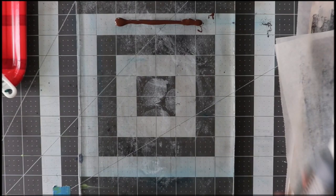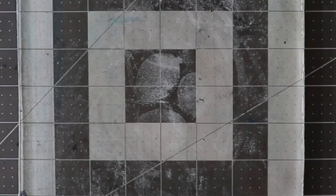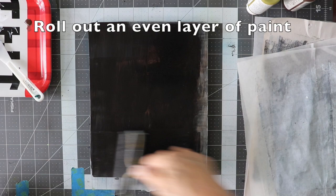On this plate you can see the leftover dried-on images of eggs from a previous pull. These will show up as what is known as a ghost image on this print. I'm making the dark layer first — I'm mixing black and brown and I'm going to roll it out evenly over the entire jelly, covering up that ghost print from the previous pull.